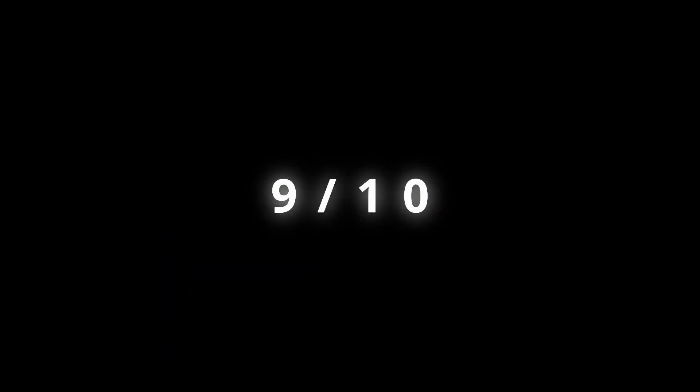For ratings, I'm going to give this new Smokehouse Barbecue Bacon Sandwich a nine out of ten. Definitely one of the better fast food items I've reviewed recently.